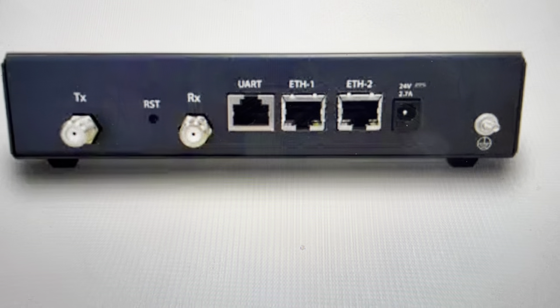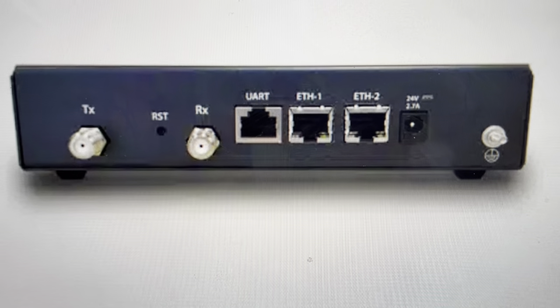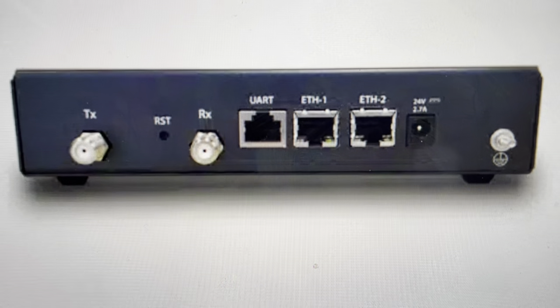Hey everybody, this is a quick video to show you how to do a soft reset on an iDirect IQ Desktop Plus modem.